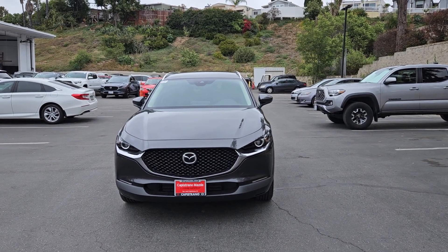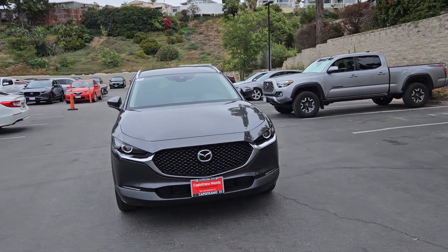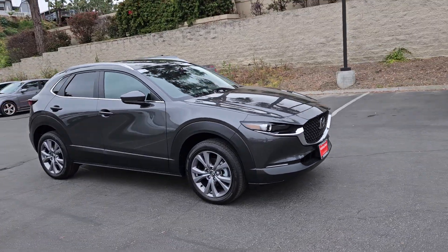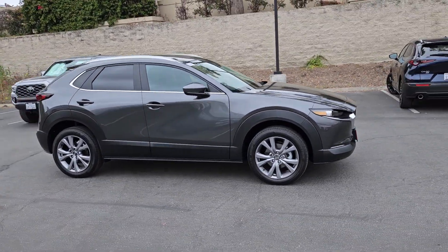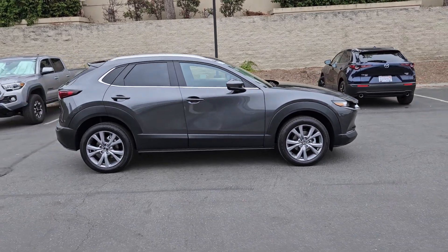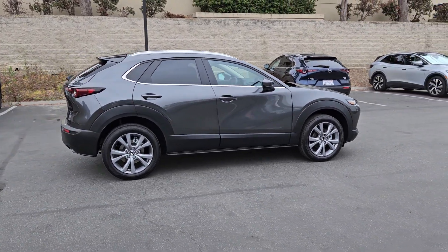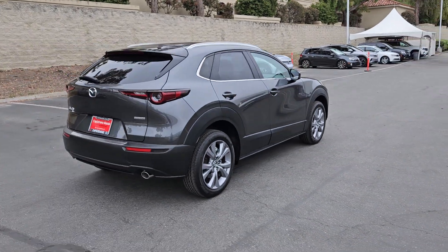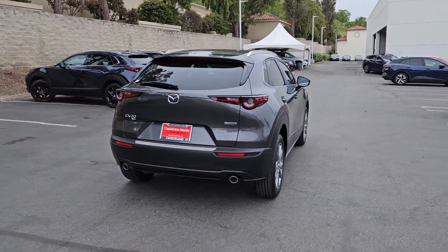Hello and welcome. This is a 2023 Mazda CX-30, our smallest SUV or crossover, and this is the machine gray color. You can see touches of the Kodo design and the quiet design Mazda is famous for.